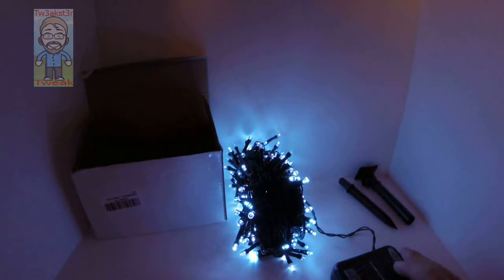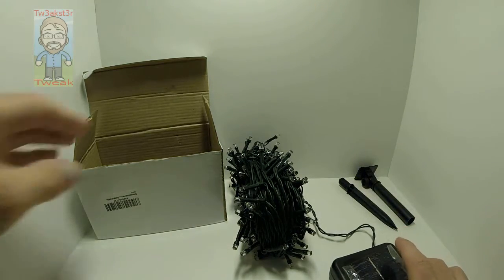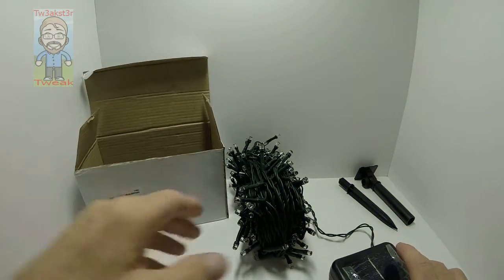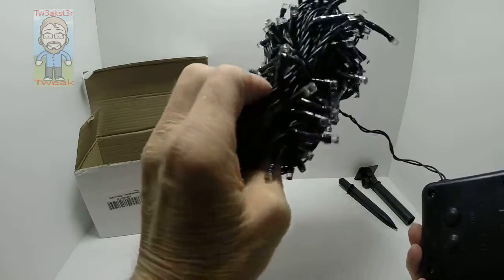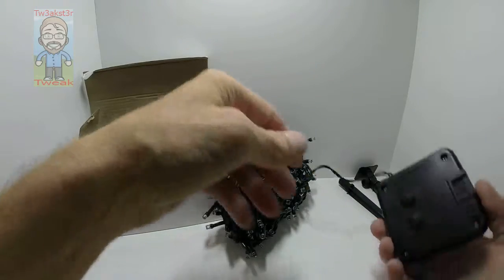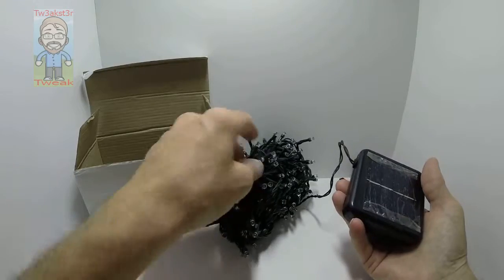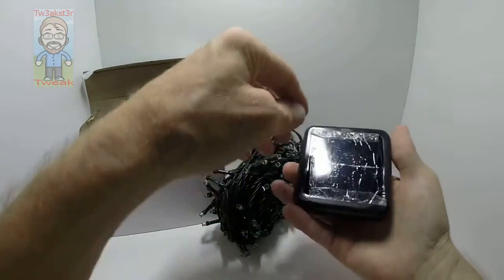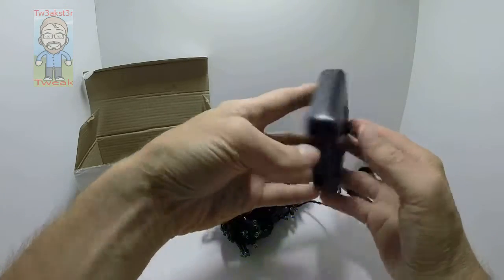They come in a standard little white cardboard box, nothing fancy. You have this big bundle of lights, and this would be great for a Christmas tree or Christmas decorations outside — really anything, but that's what comes to mind for me. I like how small they are. You have the solar panel, so you want to give it the opportunity to charge.